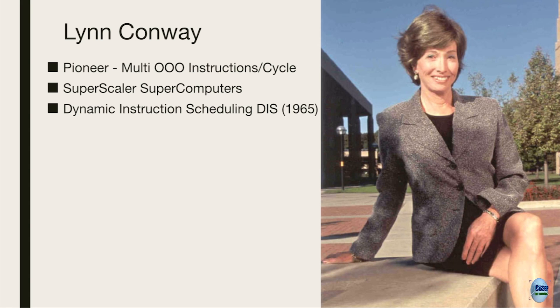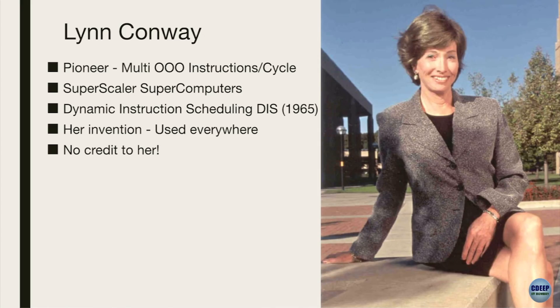What was unfortunate is that this invention is used everywhere. Even at IIT Bombay, people in this field use it every day but would not know where it came from. That's an irony - the person who came up with this idea in 1965 is completely forgotten. Zero credit to her. That bothered me quite a lot.